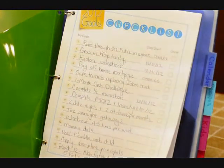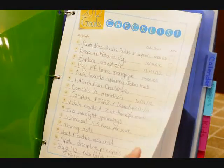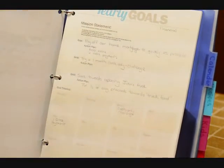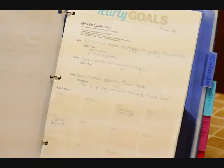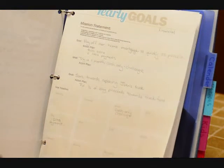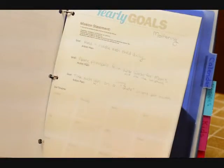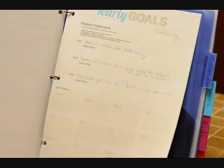Then I have my goal checklist. This is included in the download, and then I have my yearly goals. I posted this sheet at the beginning of January. You can find that on my website too if you want the yearly goals. It just walks you through and gives you a timeline for accomplishing those goals.